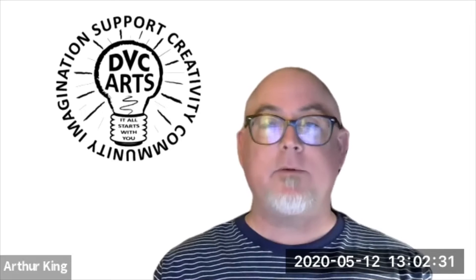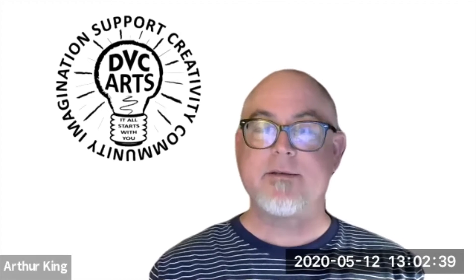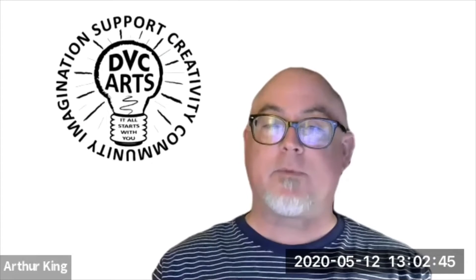You've been around DVC for a while now and created a lot of works. You've participated in projects that were both outdoors and indoors — installations, group projects, individual pieces. You've done so much. So where are you looking to go after you move on from DVC?